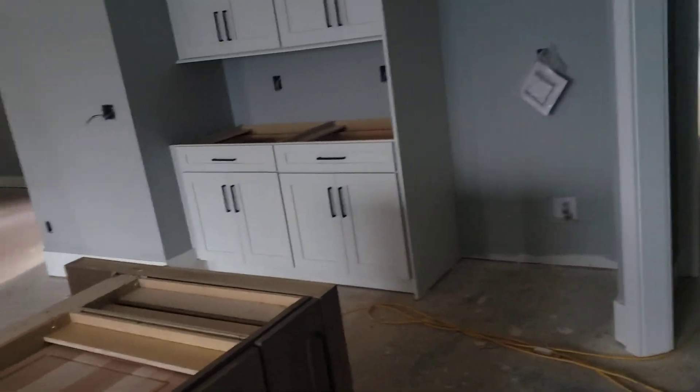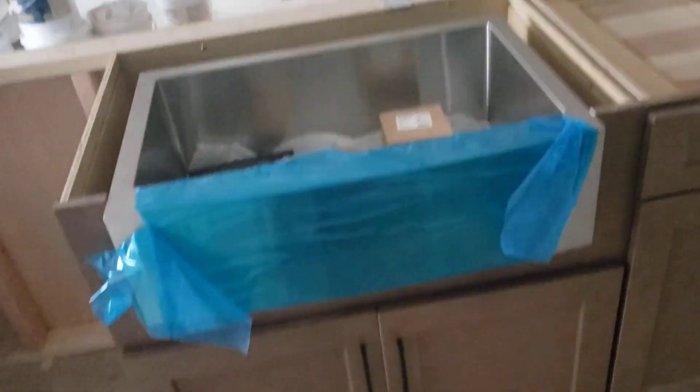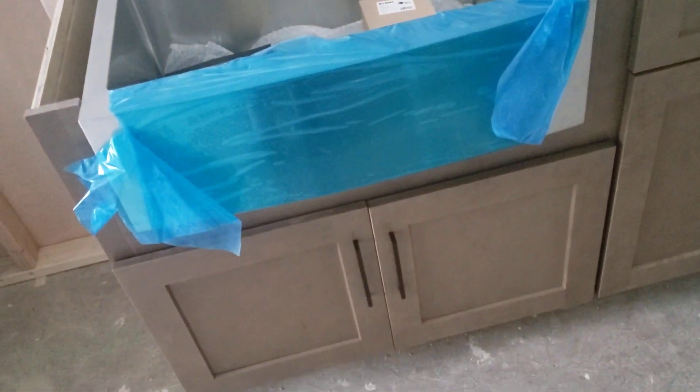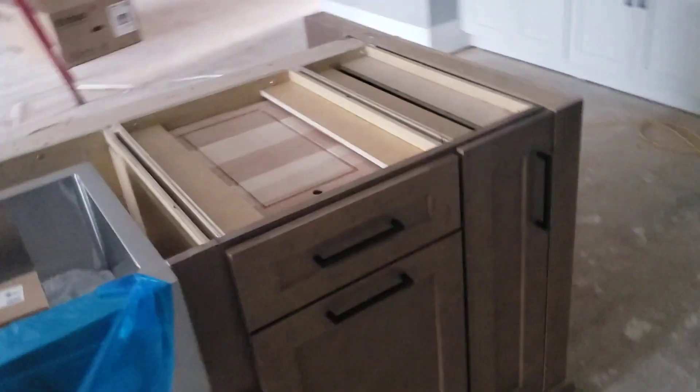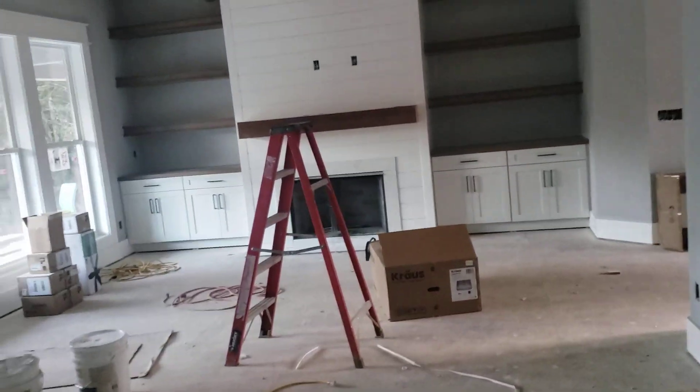If you have any questions at all about this kitchen finish or these cabinets, please feel free to give me a call at 423-650-1051. Have a great day.